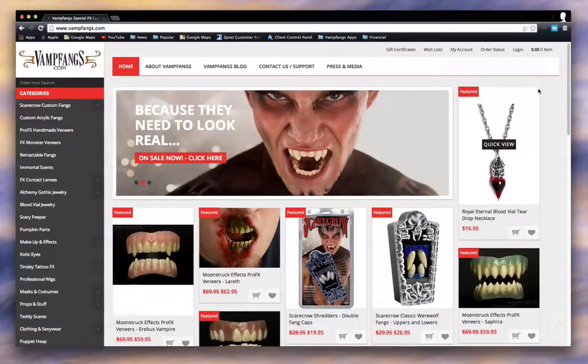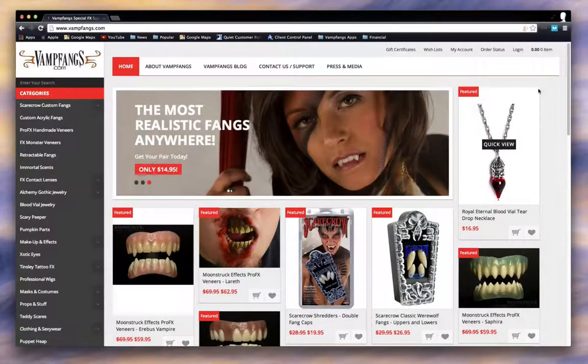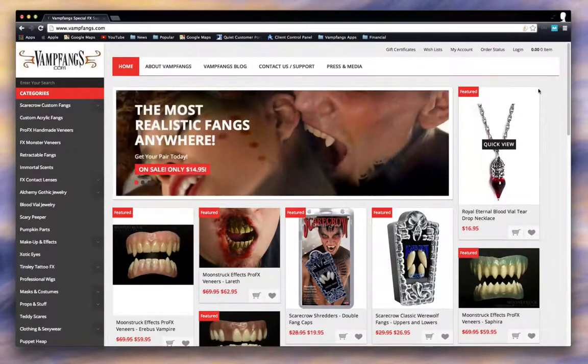Hey guys, it's Scott from Vamp Fangs 321FX Studios, and in this video I'm reaching out to the YouTube community and our Facebook followers for a little bit of help.